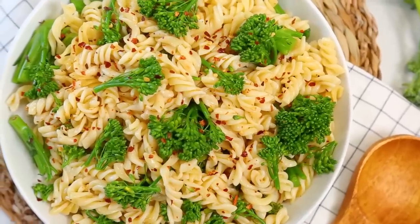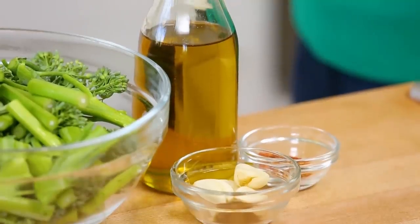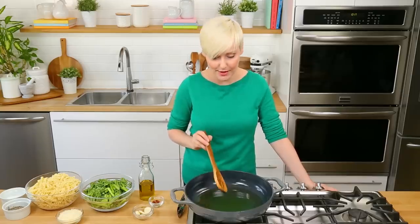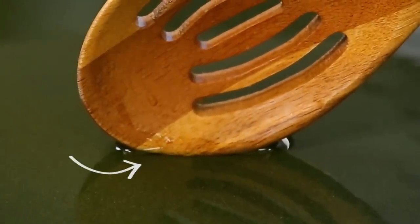Next, for something even simpler but equally delicious, we are making this amazing garlic oil and broccolini pasta. It all starts by making some garlic oil. I've got a nice big skillet heating up and I'm adding a good helping of olive oil — you want enough because it's essentially going to become the sauce for our pasta. A great way to know when your oil is heated up is when you see it form bubbles next to your spoon.